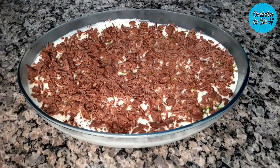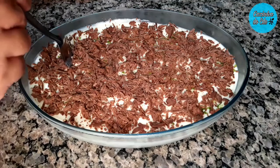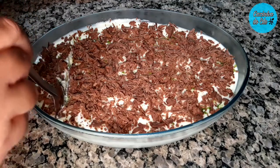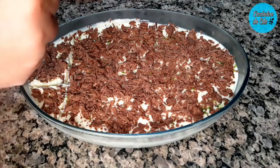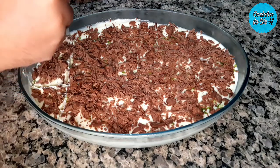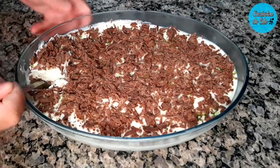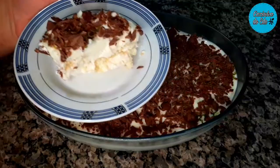Meus amores, o nosso pavê de limão ficou pronto. Tá bem firminho, ficou por quatro horinhas na geladeira. E agora a gente vai provar essa delícia. Olha, ele tá bem firminho — esse creme depois que você leva à geladeira fica mais espesso, mais consistente. Passa aí que vocês vão ver, vale super a pena. Olha isso. Que delícia.